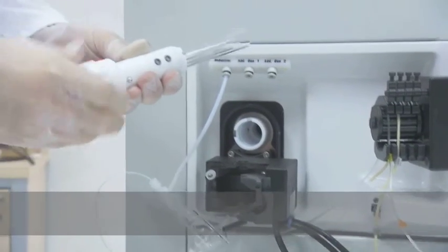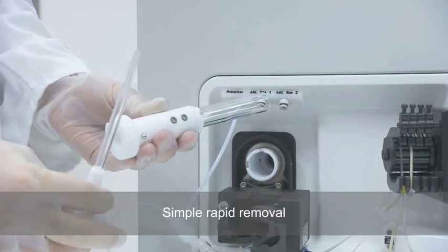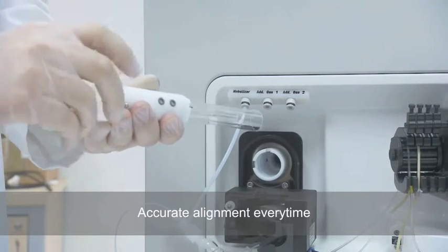A bayonet fitting torch ensures simple, rapid removal for inspection, cleaning, or replacement. The auto-aligning injector guarantees accurate alignment every time.